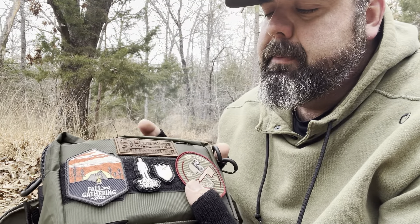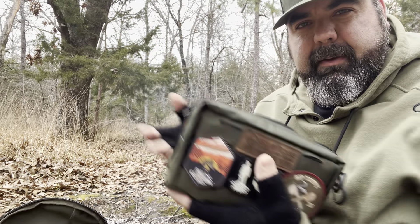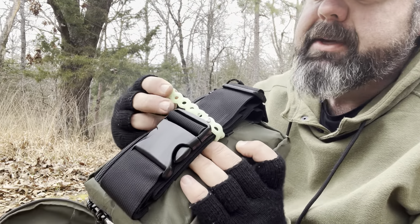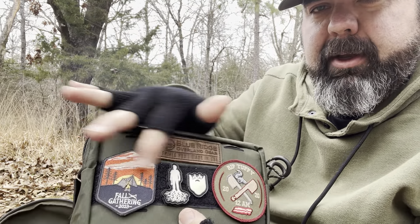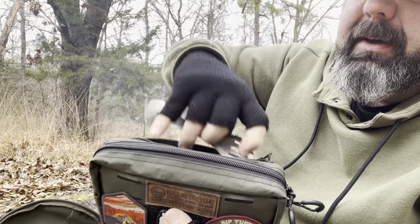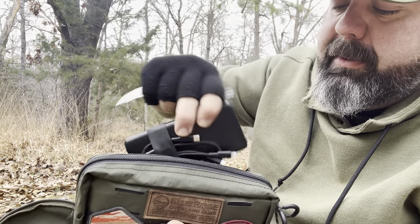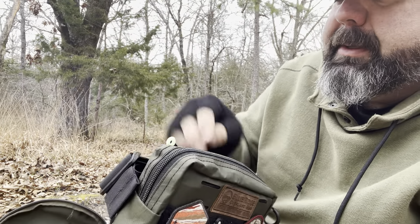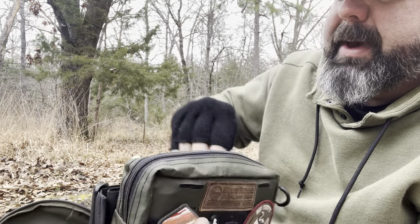I've got a new-to-me item from Blue Ridge Overland Gear — this is their new XL Bum Pack. You can use it as a shoulder bag or fanny pack style; it's got a belt at the back. I added one of the Infinity Tools on it to hold it all together. It's got hook and loop on the front for patches. In the back pouch, I keep my gray Olight spork, a battery bank for my cell phone, and some titanium shepherd's hook stakes.